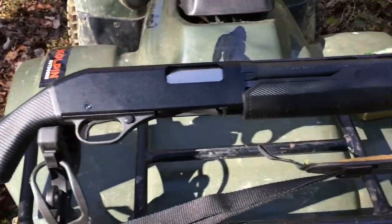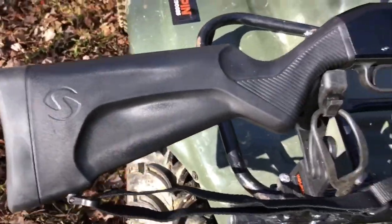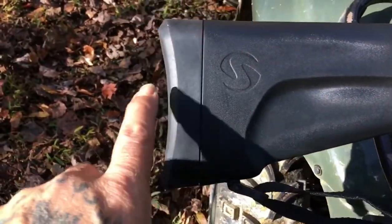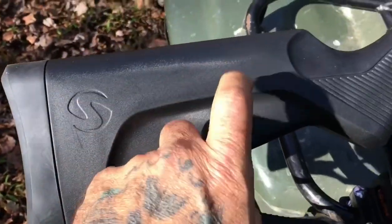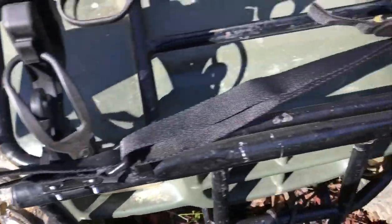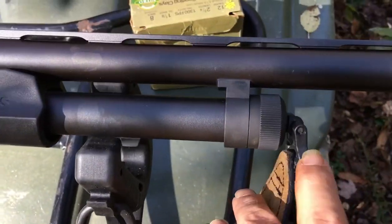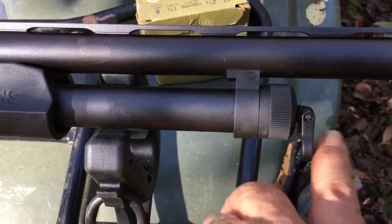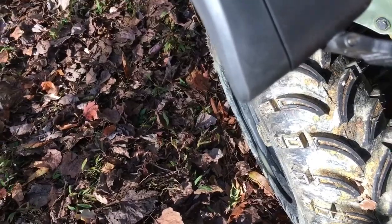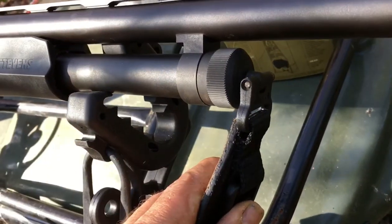There she is. Savage Stevens 320. It's got a nice butt pad on it, nice black synthetic stocks. I put the sling on it — my son got me that sling years ago. As you can see, it comes with a little area to mount your sling on. No drilling and tapping or anything — it went right on there like it was meant for this baby.